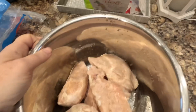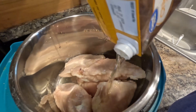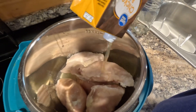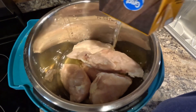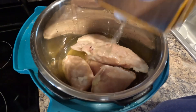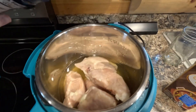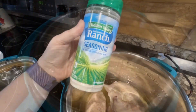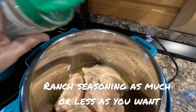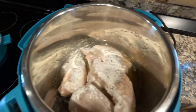We're going to start out with the Instapot using about five frozen chicken breasts. You're going to add in about eight ounces of chicken broth — always make sure to add liquid when you're using the Instapot. You're going to season with about a teaspoon of salt or as much as you prefer, and then I like to add in some ranch seasoning as well. You can leave this out if you want, but it gives it an extra good flavor.